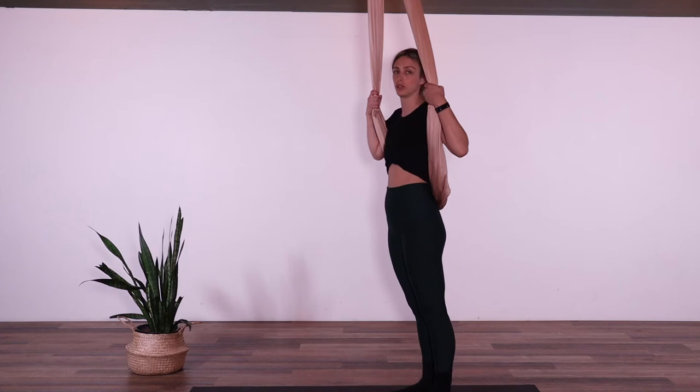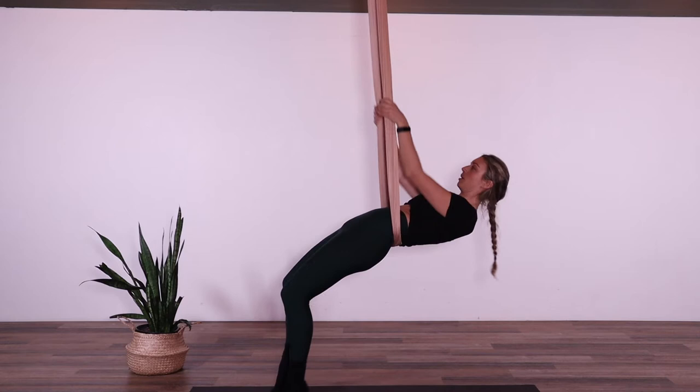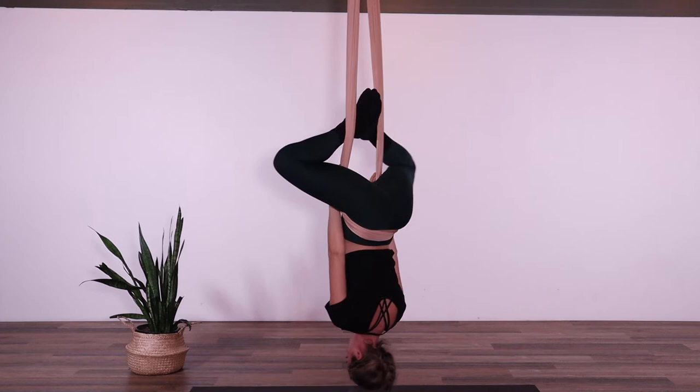If we want to take this entry, we're going to bring the fabric as low as we can and walk our feet forward. Our hands are going to stay on the pole and we're pressing into the poles. When you're ready, you're going to bring your legs up in that wide straddle position and bring them all the way around and hook them on the inside of the poles.